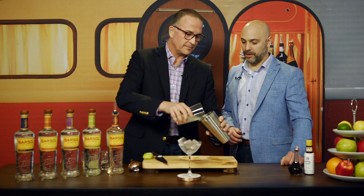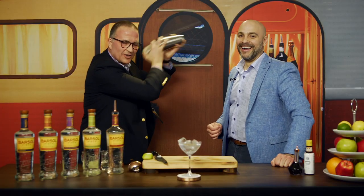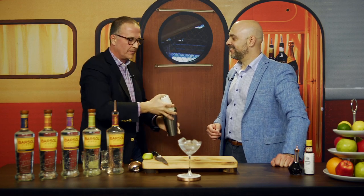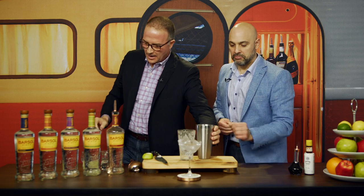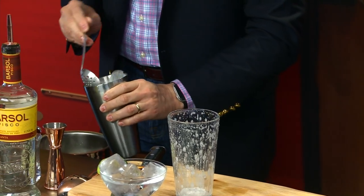Now we're going to shake it. Normally you shake it with ice, but because we want to emulsify it, I'll do a quick dry shake — with the lime inside of it, everything — and we're going to shake it. What we're trying to do is emulsify the egg white so we get a nice froth. Once we're done with that, we're going to open it — you have a nice froth — and then add the ice. You don't need to add a lot of ice, but you want enough to make it very, very cold.